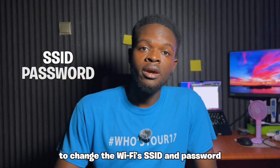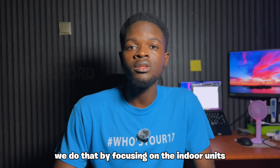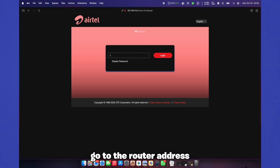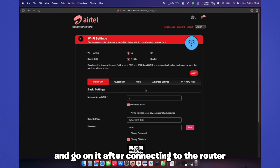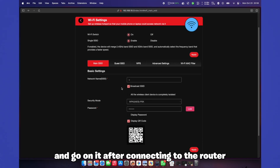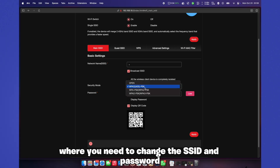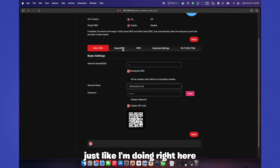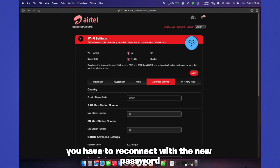To change the WiFi's SSID and password, focus on the indoor unit. Go to the router address which is pasted on the indoor unit, connect to the router, and you'll find where you need to change the SSID and password — just like I'm doing right here. After doing that, you have to reconnect with the new password.